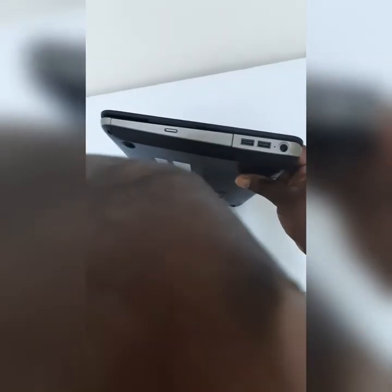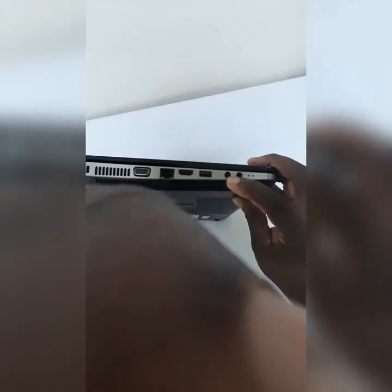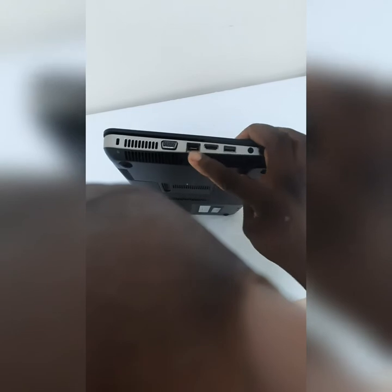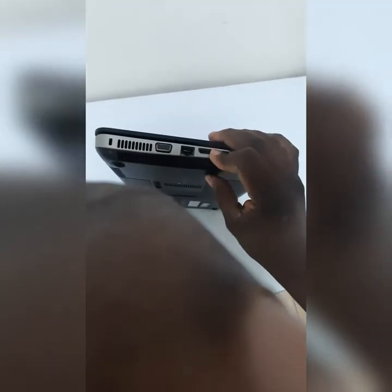There are two USB ports on this side, a DVD burner, another USB port, a microphone jack, a headphone jack, an ethernet port, and an HDMI port. It also has a VGA port, so you can use both VGA and HDMI. It's a pretty standard laptop.